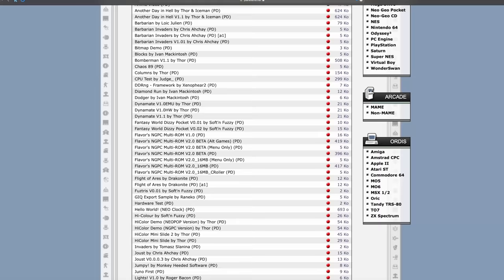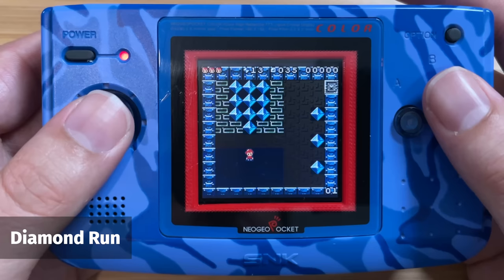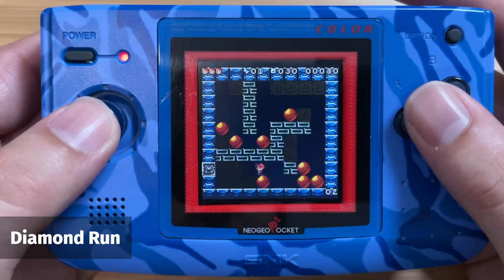The first one is called Diamond Run — if you're a fan of Boulderdash, you'll know exactly what to expect. There are only a few levels playable and it does seem like it had a lot of promise. Unfortunately, from what I could tell online, the game hasn't been updated since 2007.